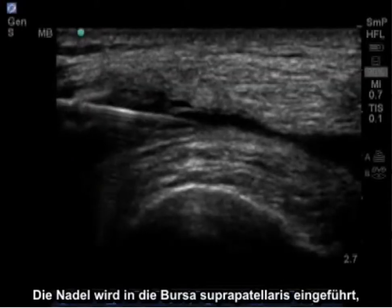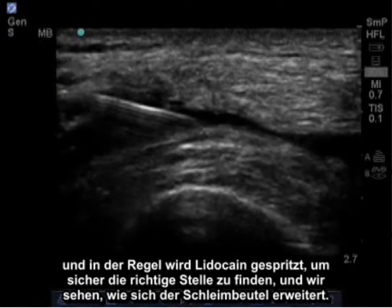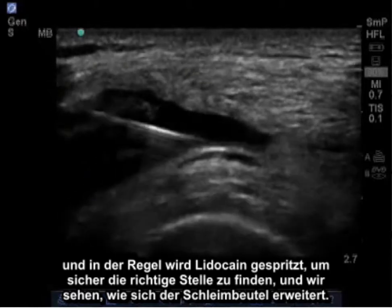The needle will be guided into the suprapatellar bursa, and lidocaine is typically injected to ensure proper location. We'll see the bursa expand.